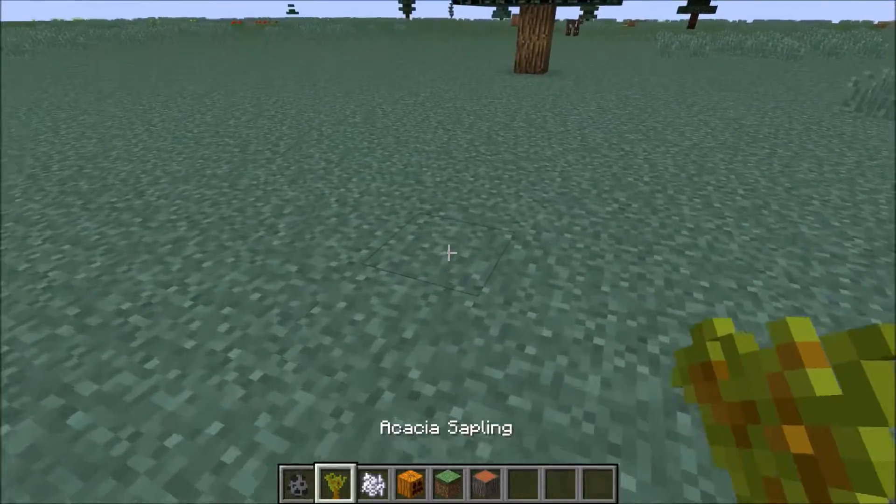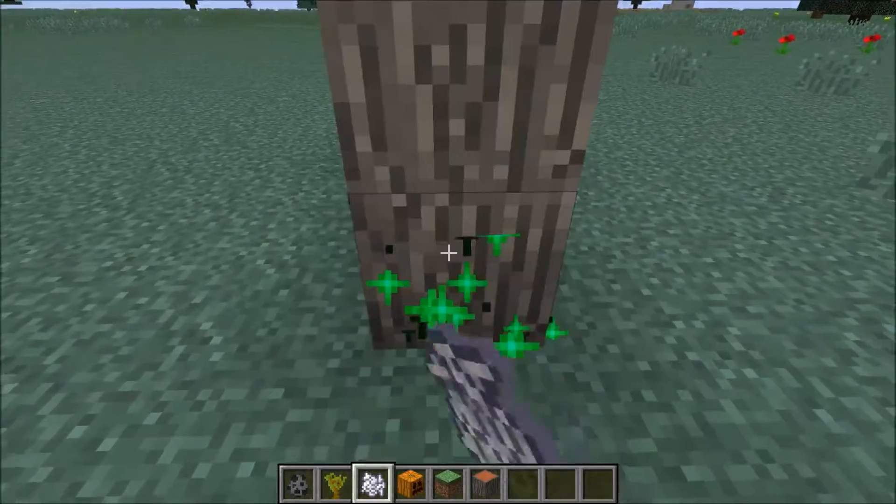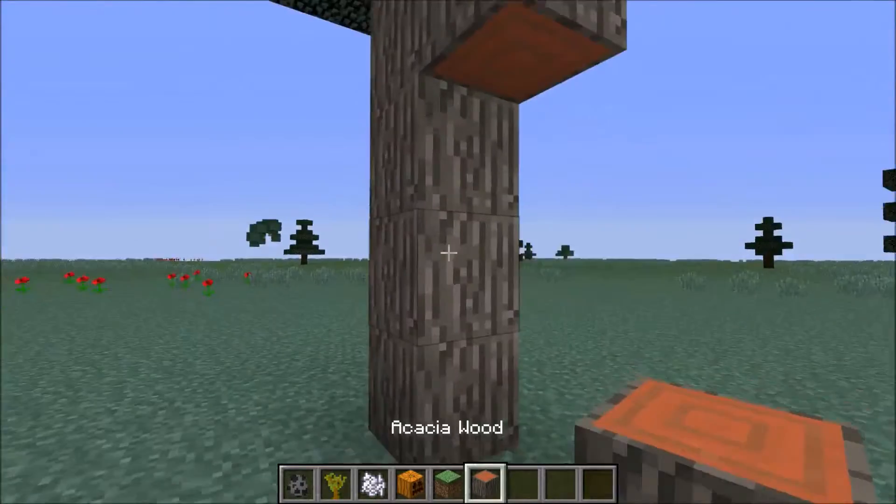So first we're going to spawn the sapling and make it grow like this. So there we have a block.